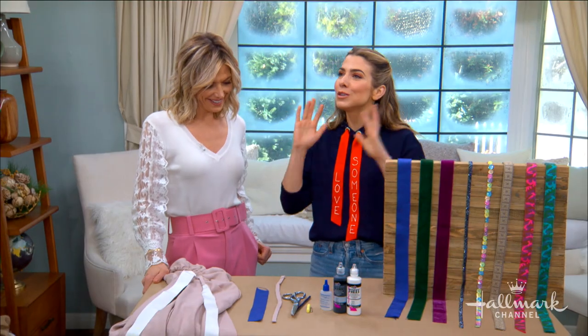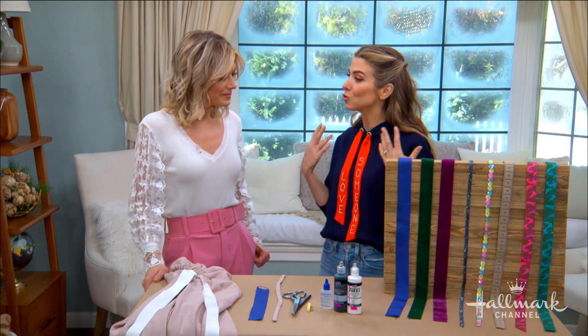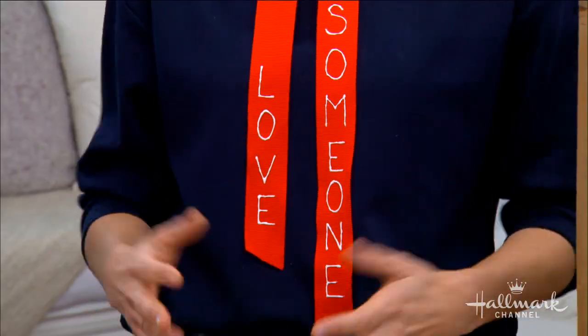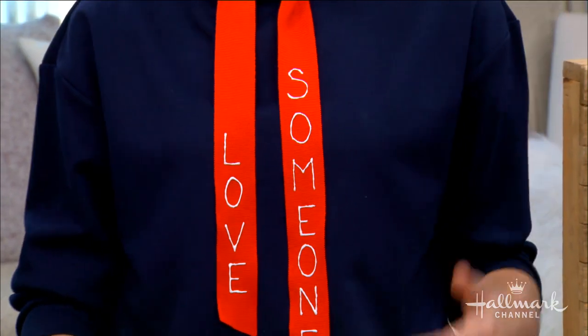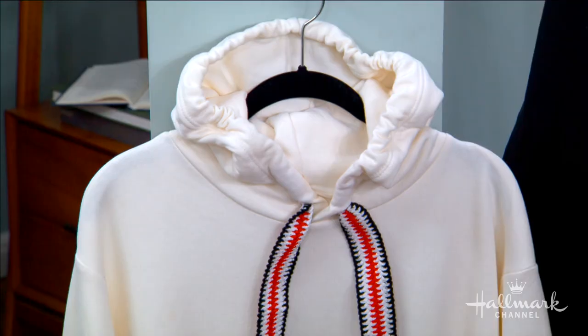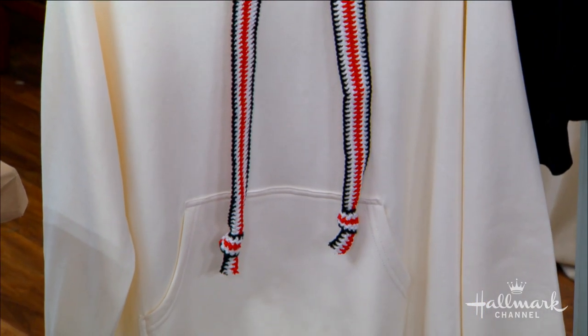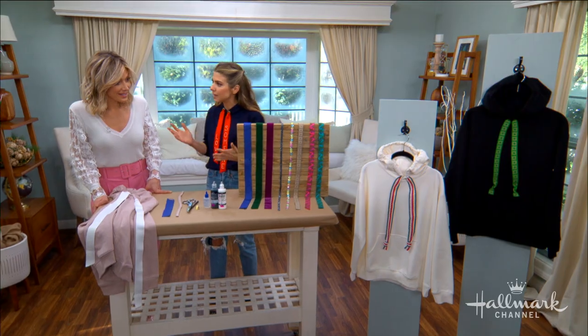The idea for customizing the straps was sort of twofold. One was I love the fact that you could literally write something on it, customizing it in absolutely any way that you want, but also just taking a store-bought, boring old sweatshirt or one that you've had forever, taking out the existing straps and putting something custom, like these two here that are hanging — it instantly makes them custom and one-of-a-kind and special and no one else has it.